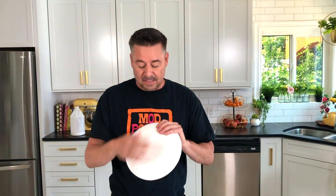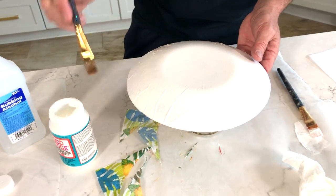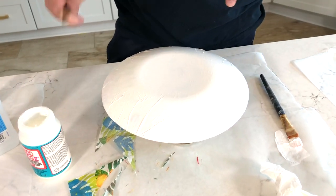Moving on to the next step — this one has already been completely dried with our multisurface paint. To make this completely dishwasher safe, I need to add three coats of the dishwasher safe Mod Podge right on top of the back of the plate, with two hours drying time in between each coat, and a 28-day cure time total. After that you can put it into the dishwasher on the top rack and it's completely safe for food right on top. That's how you use dishwasher safe Mod Podge and napkins on the back of clear plates.